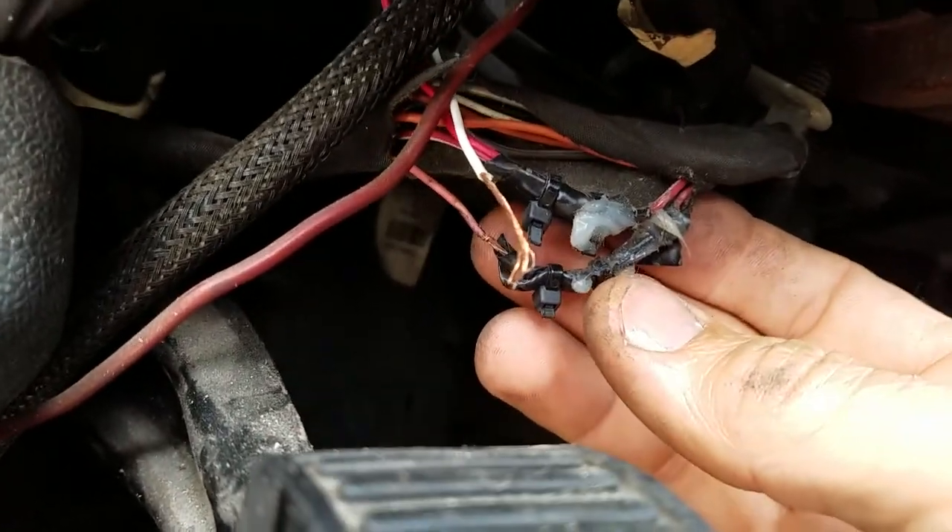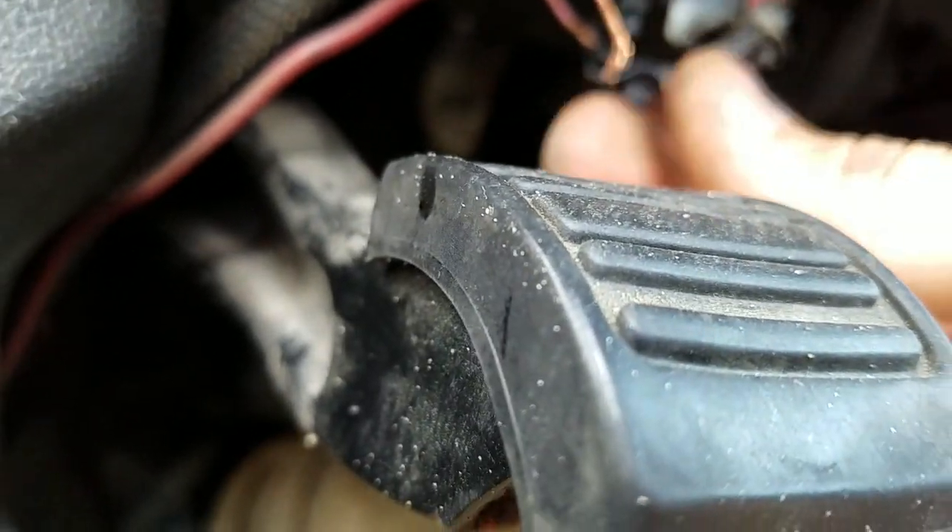But they actually pulled the ignition off too. I'll have to fix that as well.